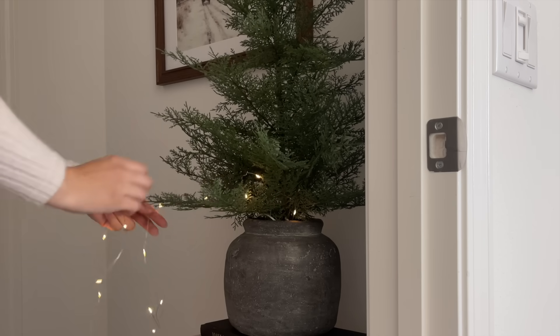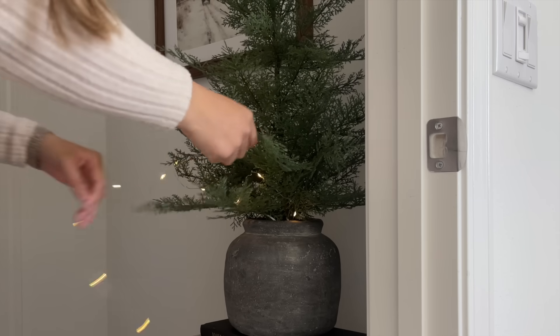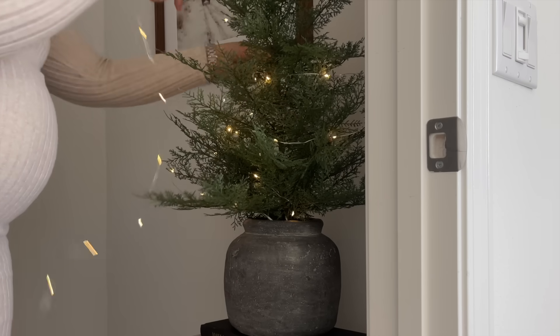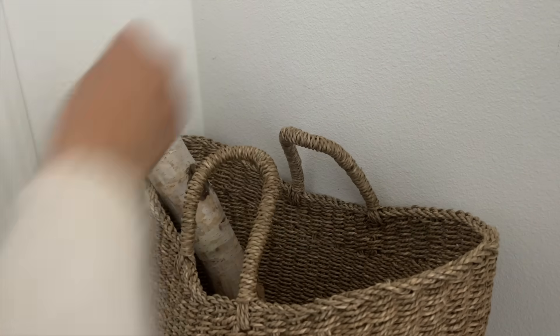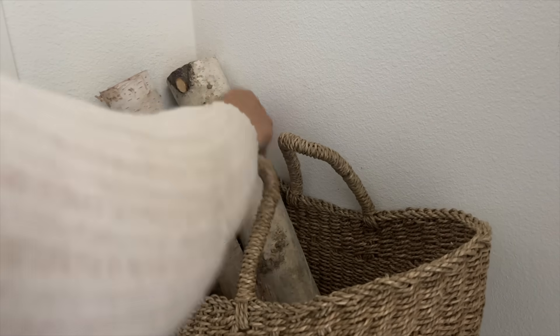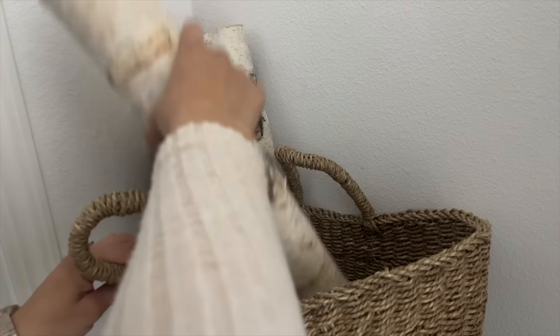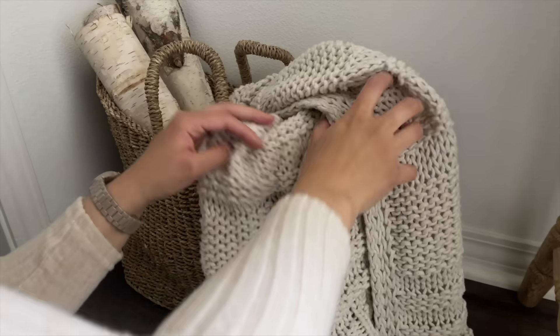I wanted to add a magical touch, so I got these fairy lights from Target — last year from their dollar section. I believe they have some in their Wonder Shop line, and I'll have similar ones linked below. Next to the stool I wanted to add some wood, so I'm using an old basket from the Studio McGee collection. I added birch logs from Target — they do have them again this year.